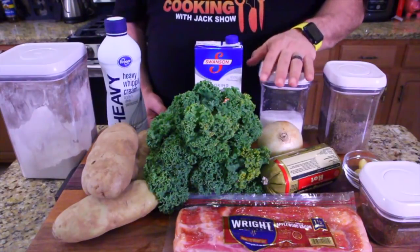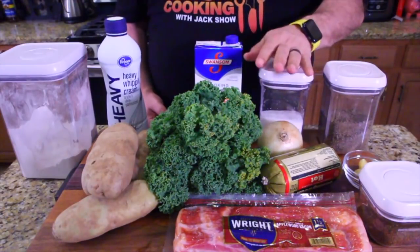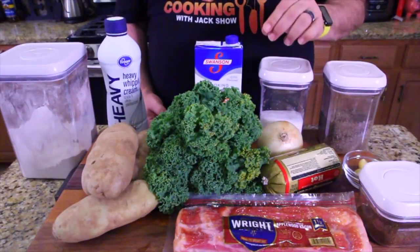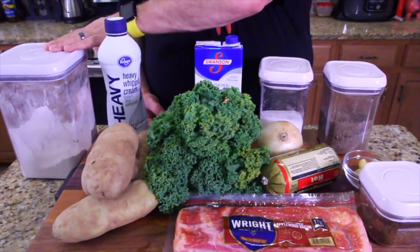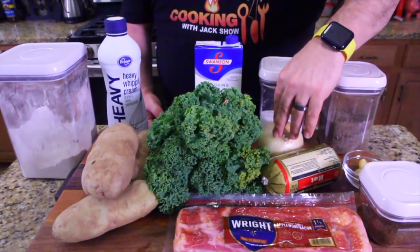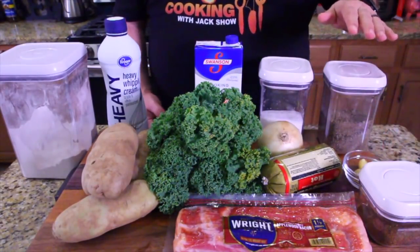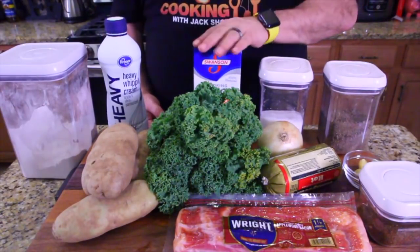This is a really good soup. It's also a favorite of mine next to the pasta fagioli, which I like more than this one, but this one's my next pick. Here's what we've got: heavy cream, flour, potatoes, kale, bacon, spicy sausage, onion, garlic cloves, red pepper flakes, pepper, salt, and chicken stock.